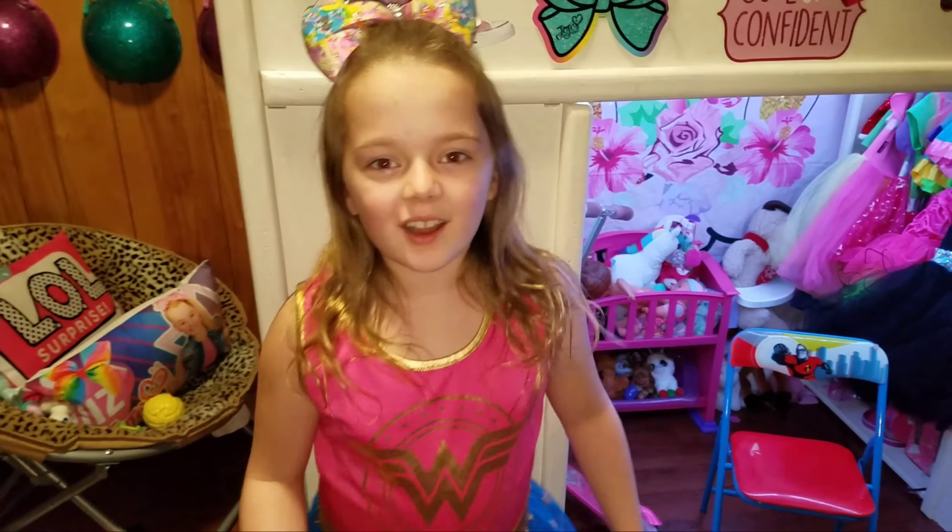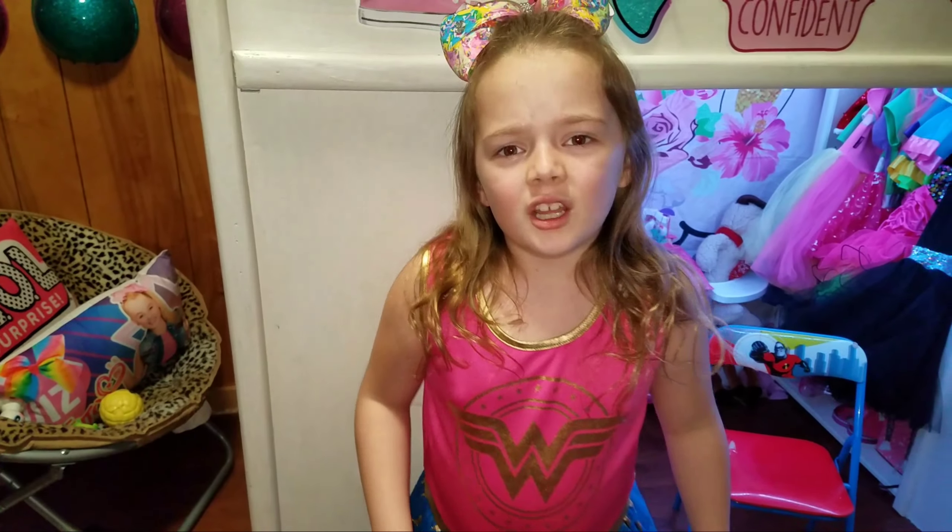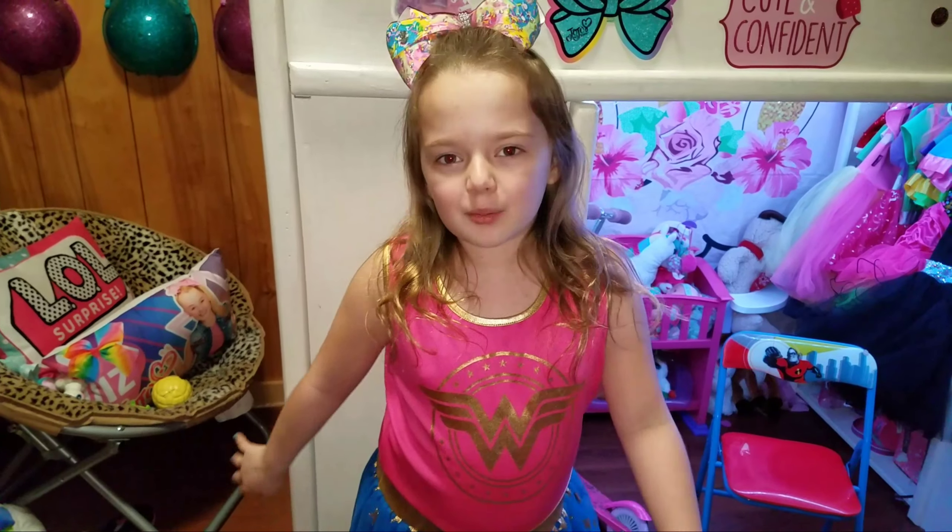Hey guys, it's me Shelly here! Welcome back to my channel. Today we're going to do a shotgun versus real skit for y'all, so let's get started.